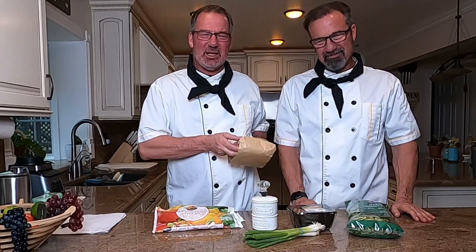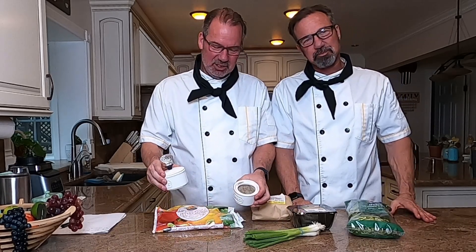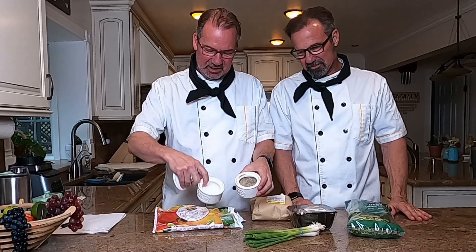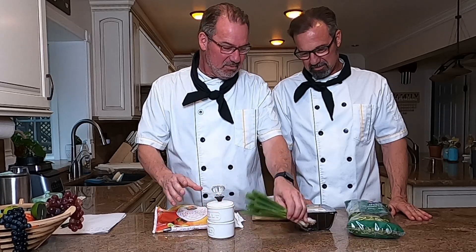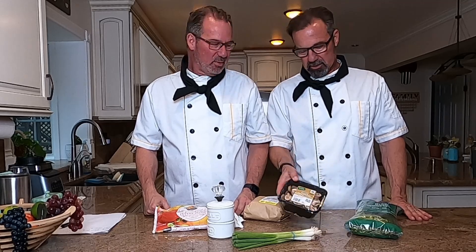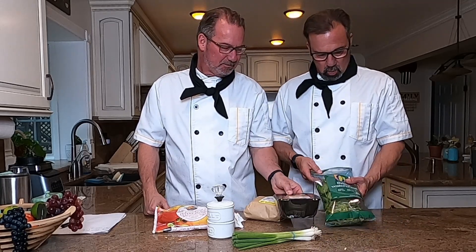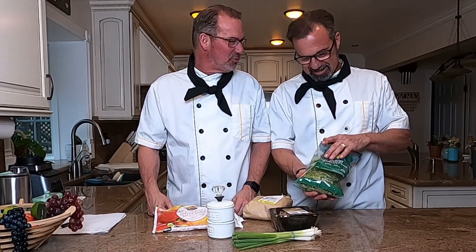We broke the bank on the beef, but that's the main dish — we didn't want to spare any expense there. Then we got our salt and pepper. We got some green onions, and then the recipe called for some mushrooms that we were going to slice up, but we got the pre-sliced version — all ready to go, particularly lazy. And then we didn't even know what watercress was. It's a green vegetable — looks like cilantro. The guy pointed us to it, and we're going to be chopping and dicing it up too.